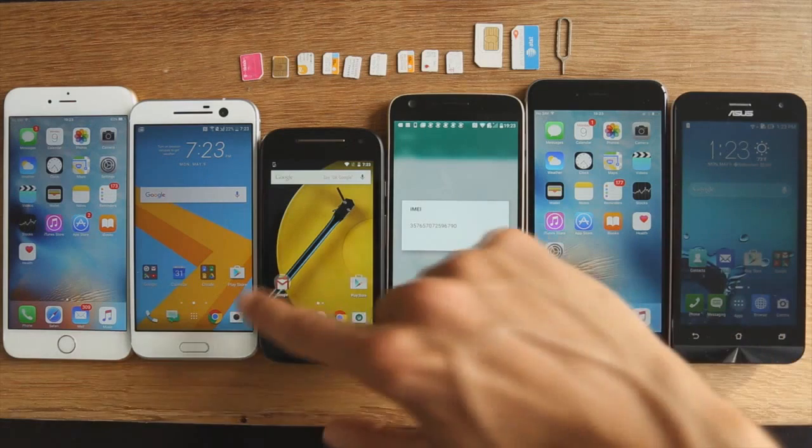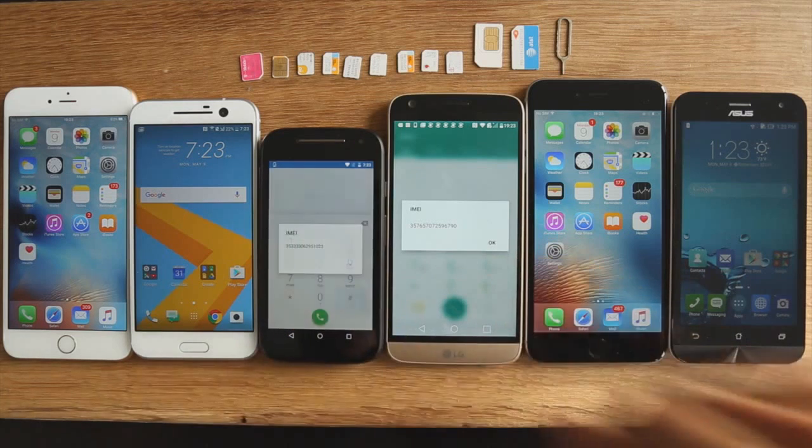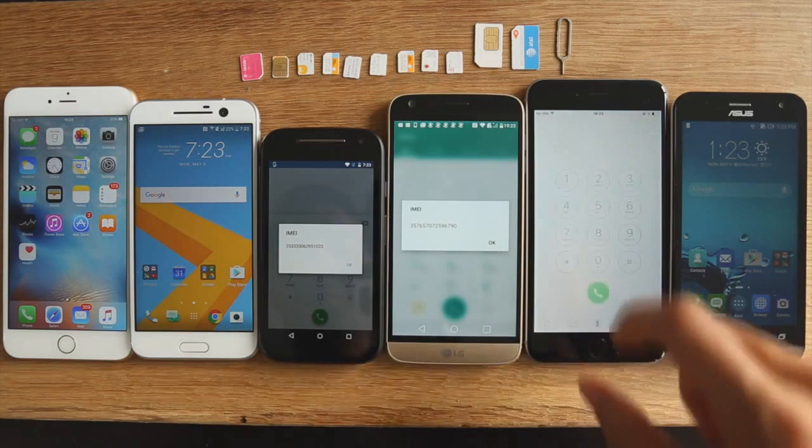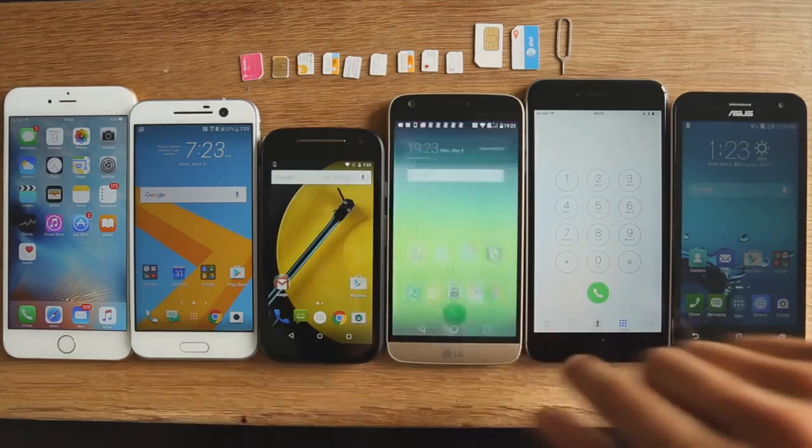Write it down or make a note of it. For those of you who don't know, IMEI stands for International Mobile Equipment Identity — so there's a little fun fact for you. Once you've got the code written down...